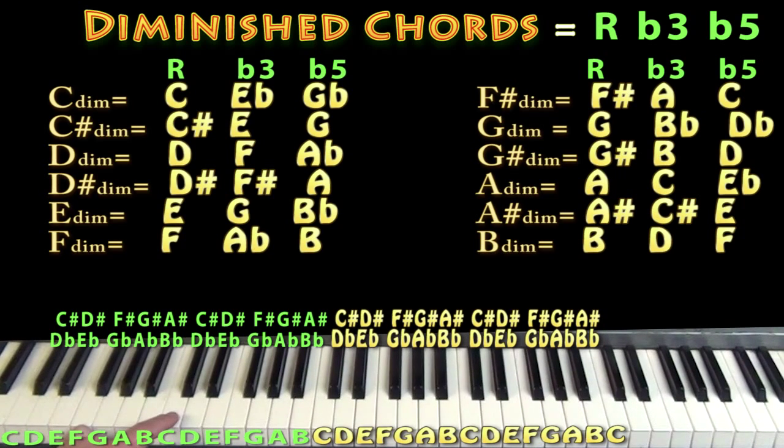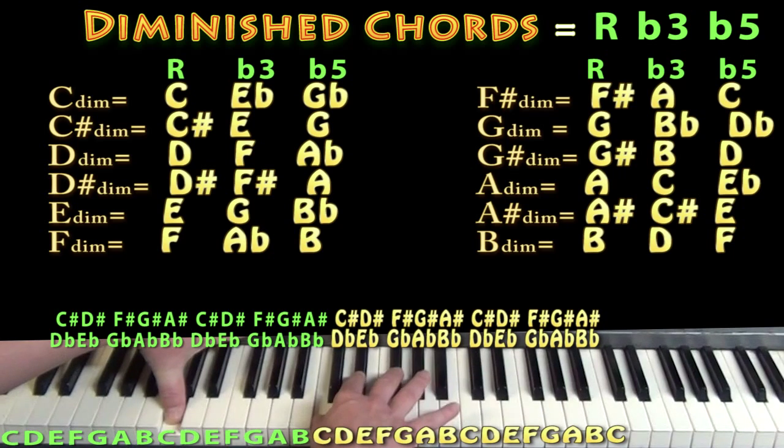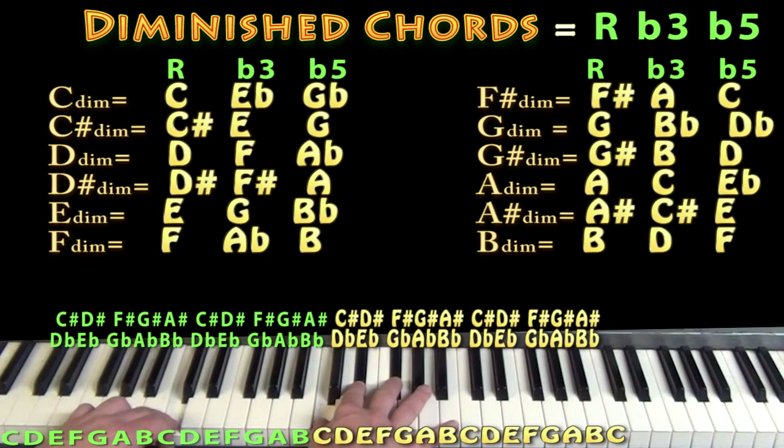Hi, this is Munson with Munson Music with a quick overview of diminished chords. A diminished chord takes your root-three-five for C major and flattens the E to a flat three, then also flattens the five — so the G becomes a flat five. Now you've got a root, flat three, and flat five, which makes a C diminished chord. It sounds really, really nasty. You could take that shape and run it the same way we did for major and minor.